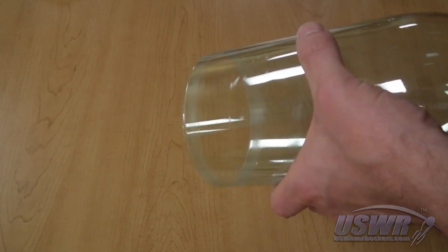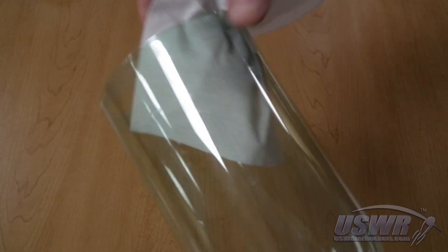Remember, sand the inside of the outer bottle and the outside of the inner bottle. When you're finished, clean up any residue, being careful not to get oil from your fingers onto the sanded area.